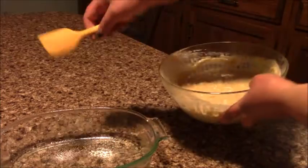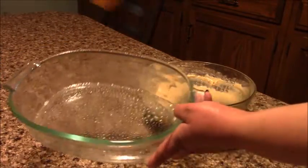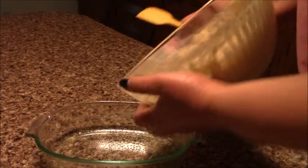I already sprayed my dish with cooking spray, and now I'm gonna pour my batter in.